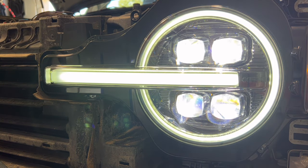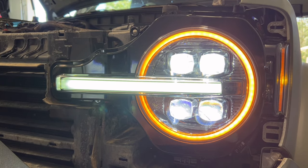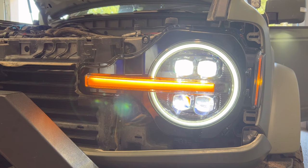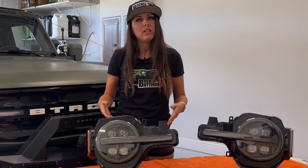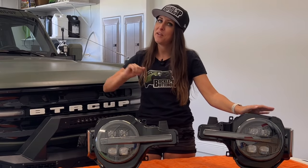But not only that, you can also customize it where you have just the amber halo and white bar, or you can have the amber bar and the white halo. So you can configure these how you want them before installing them. I'll show you how to do that in just a little bit, but with all that said, I think it's time to get started installing these on Buttercup.